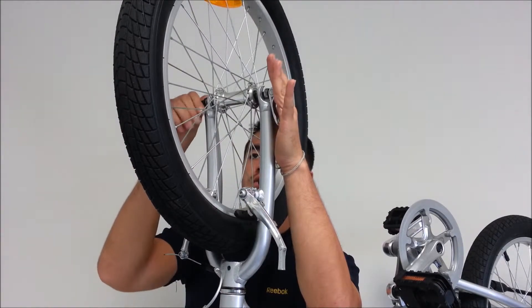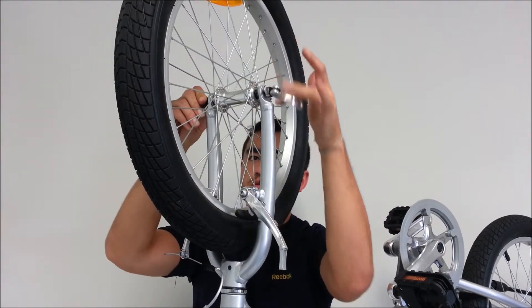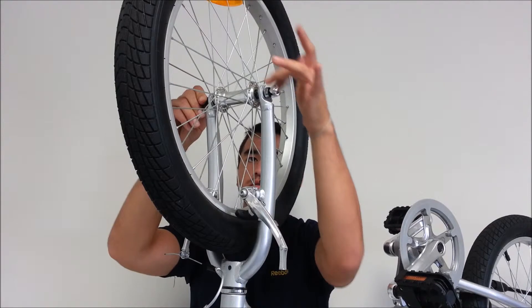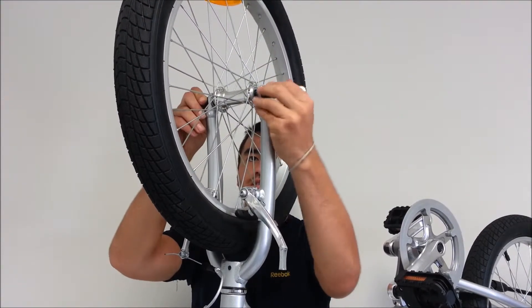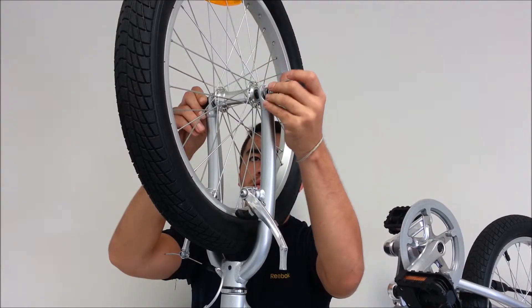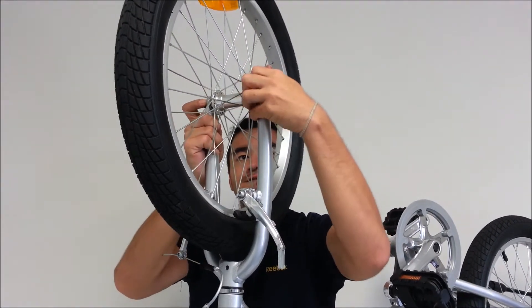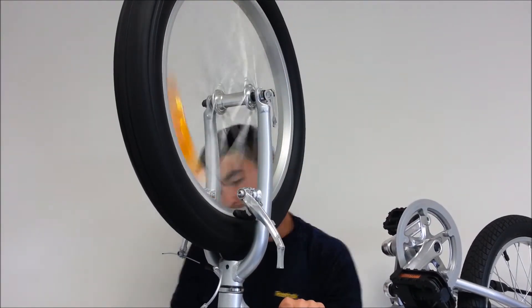Or the small one down, sorry. You just want to twist the lever until it's snug. You just want to pinch it close. Nice — proper wheel spin.